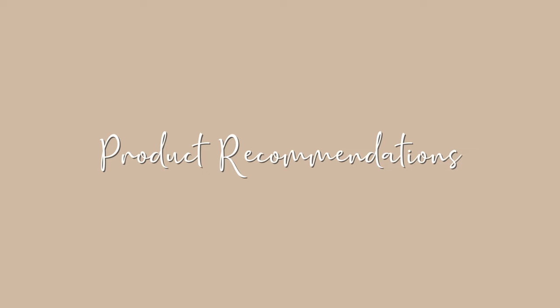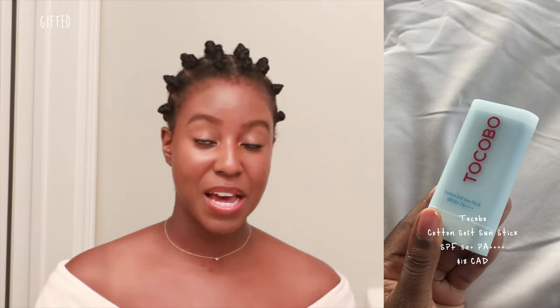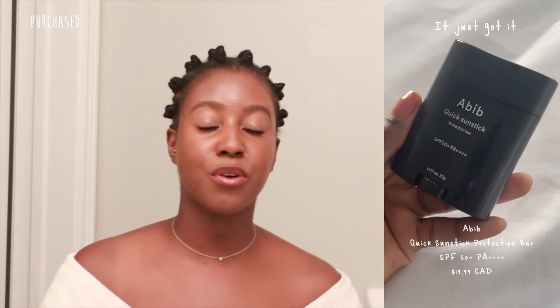Here are some product recommendations. The sun stick I'm currently using is the Chocobo Cotton Soft Sun Stick with SPF 50 PA++++. It's really good for mattifying your skin — the ingredients are so nice. I find it would be really good for oily skin as it does leave your skin quite matte, with a powder finish that looks like a pressed powder but doesn't feel grainy. Another great one is the Abib sun stick — I'm sure you've seen that everywhere. Everyone loves that stick and it gives you more of a dewy finish.